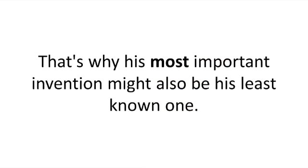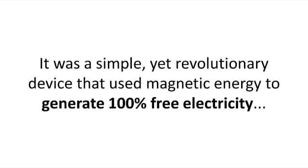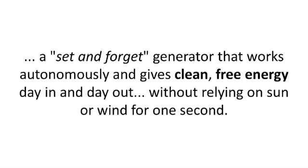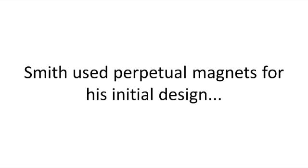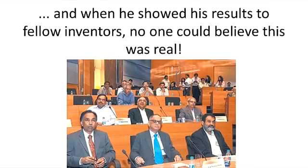That's why his most important invention might also be his least known one. It was a simple, yet revolutionary device that used magnetic energy to generate 100% free electricity. A set-it-and-forget-it generator that works autonomously and gives clean, free energy day in and day out, without relying on sun or wind for one second. But he had absolutely no plans for giving up. He fought the system, trying to bring his generator into the service of mankind, as he always dreamed of. Smith used perpetual magnets for his initial design, and when he showed his results to fellow inventors, no one could believe this was real.